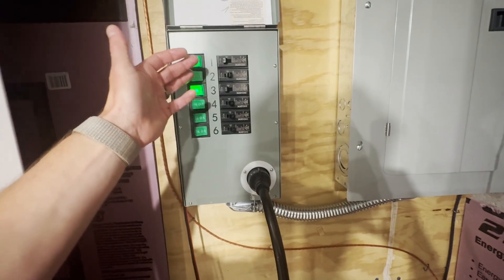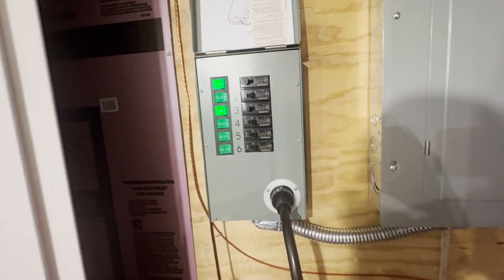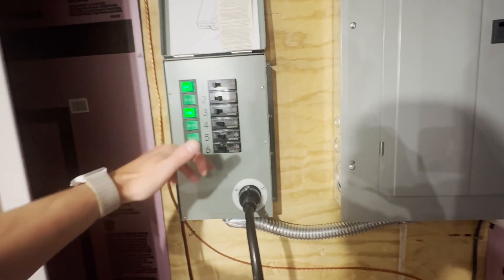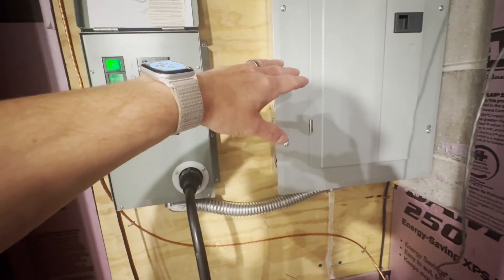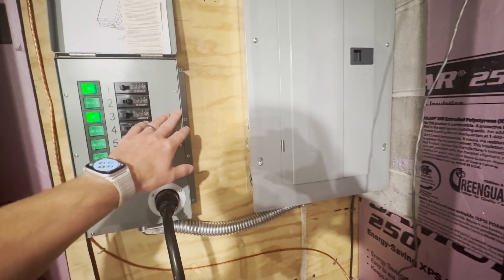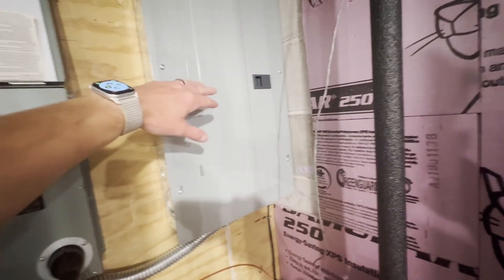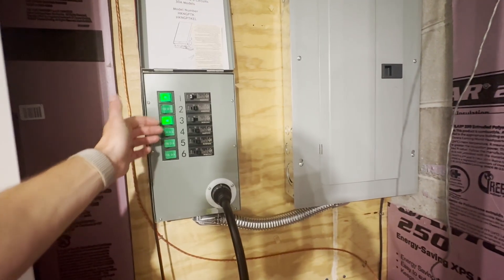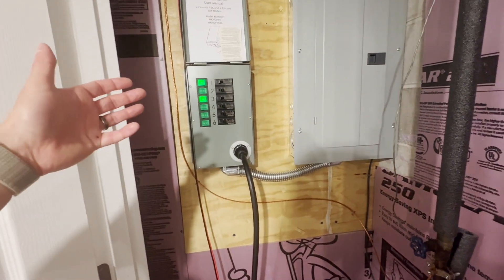I have six circuits tied in here, but I only have two on at the moment because I'm testing to see what I can and can't run off this thing. I have all the 15-amp circuits from the main panel connected to this box now. Everything else in the main panel is either a 20, 30, or 50-amp circuit, and the 30 and 50 amp obviously won't run on here. The 20 will, but I'd have to swap out breakers one and two to do that. So for now I'm just running 15-amp with two circuits on.